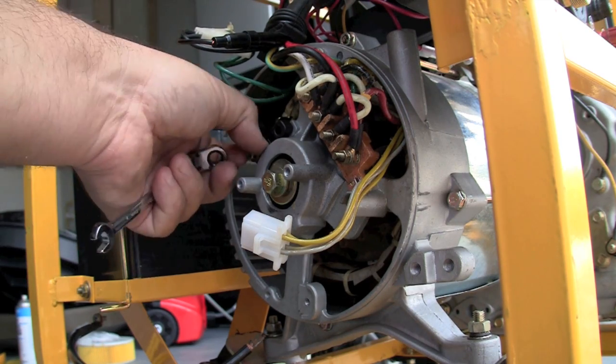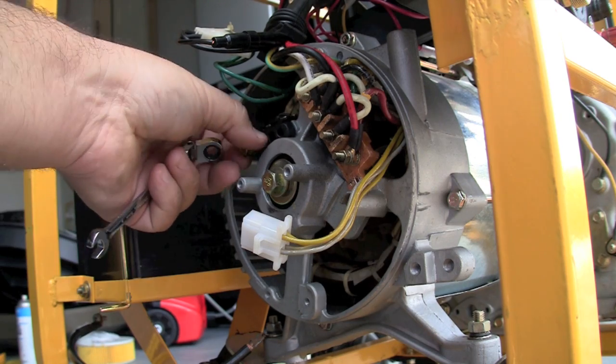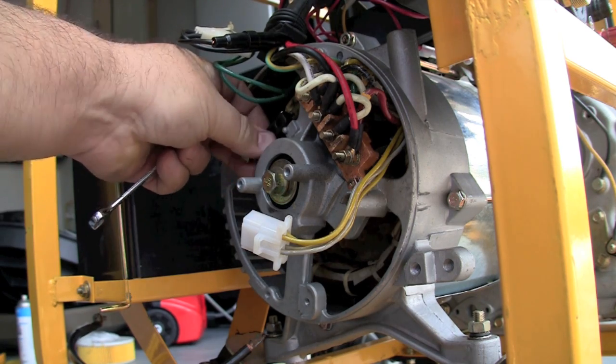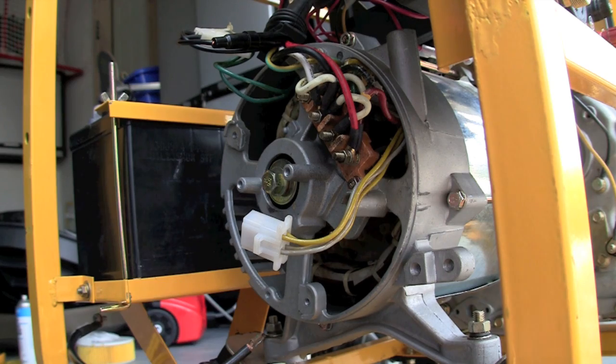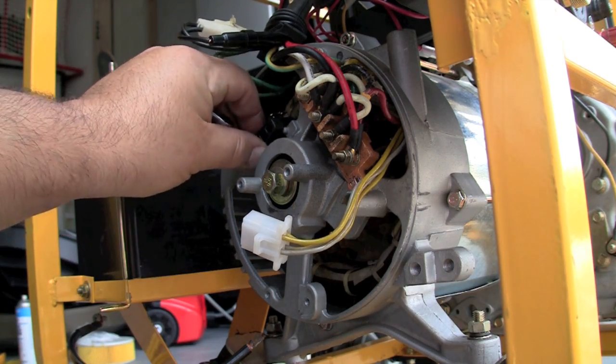On these open-frame type generators, where the back of the alternator is exposed, removing these brushes is easy. You can access it — just pull it out. And if you have to replace them because they're worn down, they're relatively inexpensive.